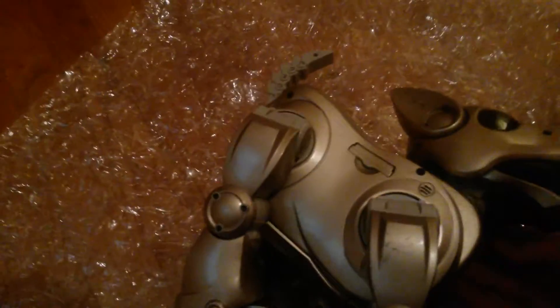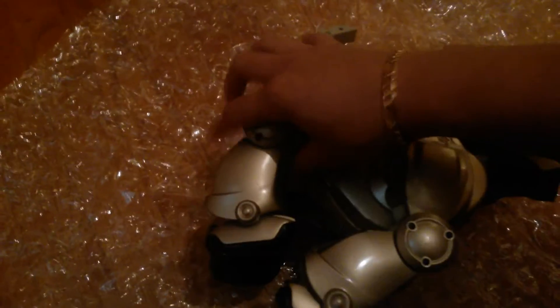Oh my gosh, oh my god, he's kind of heavy. I'm going to do another quick pause. Here he is. Solid. Don't get how it's solid. Solid. Wow, he's pretty big, kind of heavy.